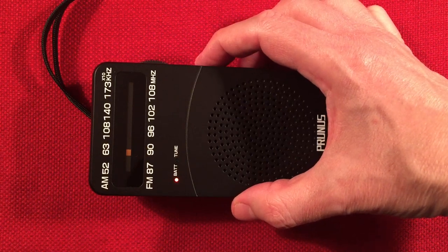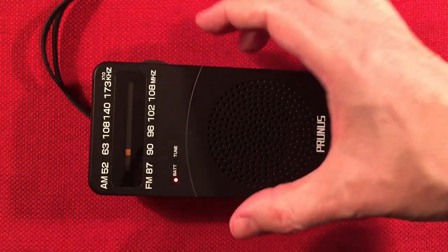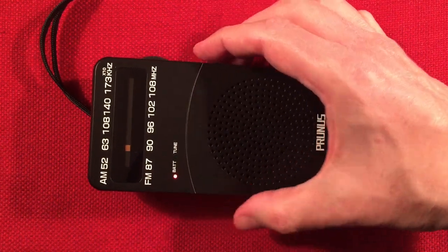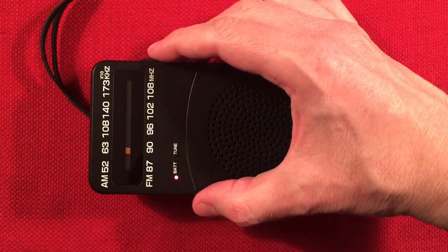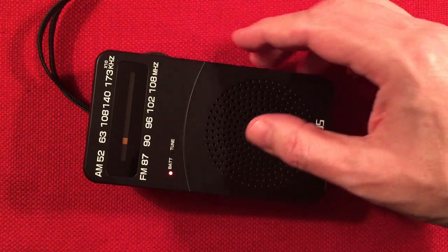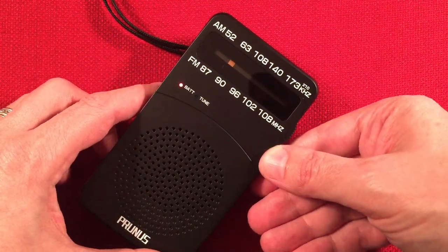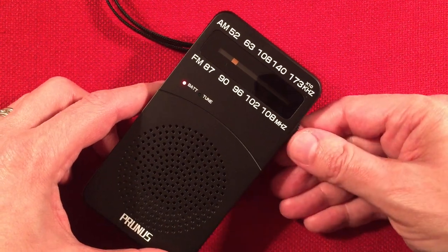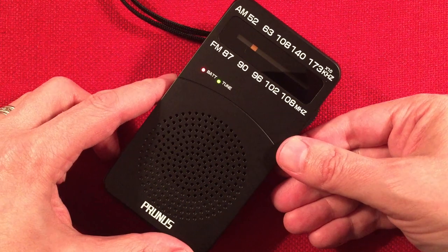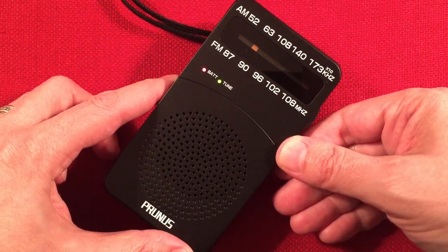650 WSM, Nashville, Tennessee — 434 miles to the south. 670, The Score, WSCR, Chicago — home of the Cubs.